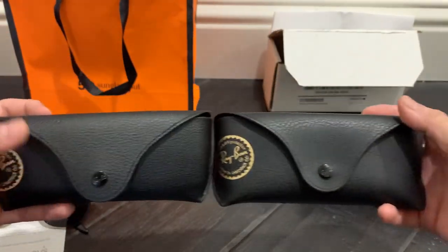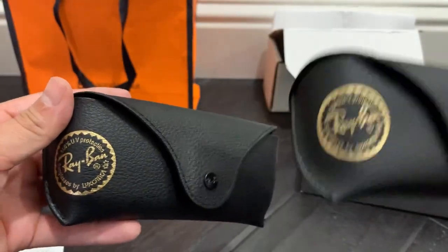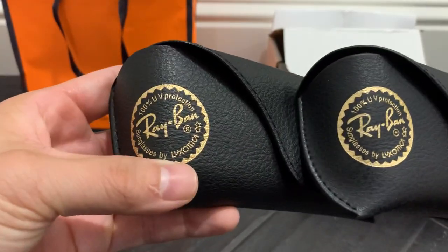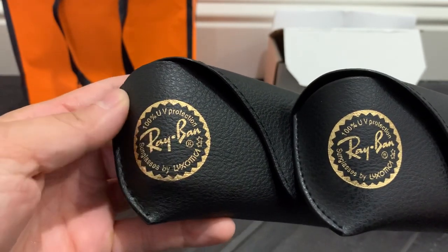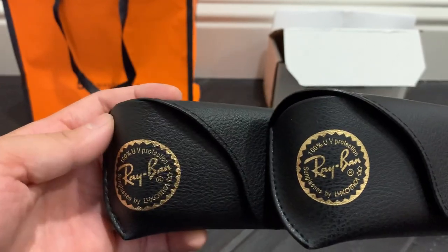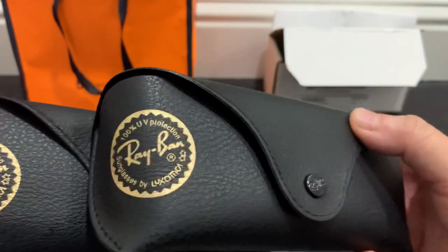The leather looks similar on both. Easy Contacts is on the right, Sunglass Hut is on the left. I don't really see a difference in the stamping — the only thing I notice is that the stamping color is a little bit shinier on the Sunglass Hut compared to the Easy Contacts.